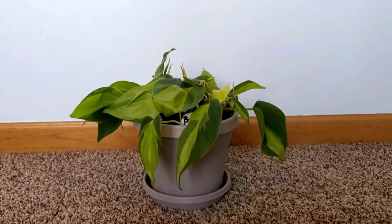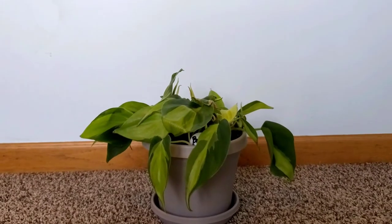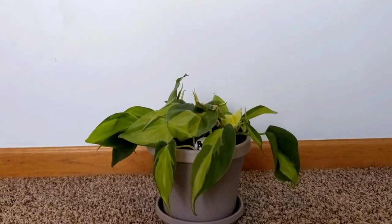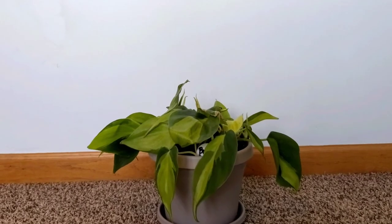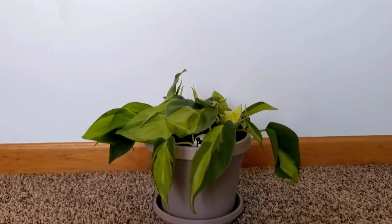This is my Philodendron scandens, or heartleaf, in the Brasil variety. What that means is that this is variegated and it has this beautiful light green or yellow-green kind of shade to it.